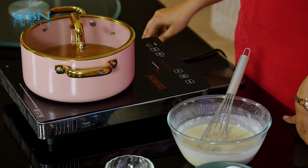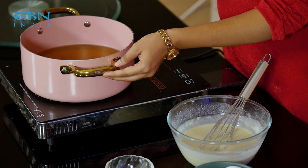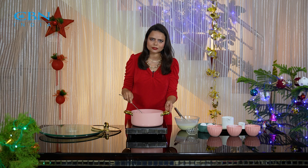Now I have the induction on. I have put the oil in the pan. We have to heat the rose cookie mold and keep the mold pre-heated for a little while, so that when we make the batter it will easily release from the mold.